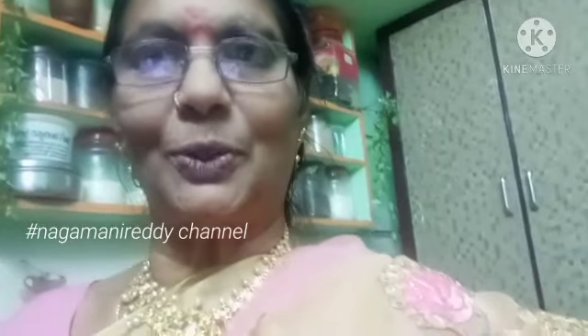I will tell you how to do it. If you watch my channel, subscribe to my channel. Please like and share with your friends and comment. Bye! See you in the next video.